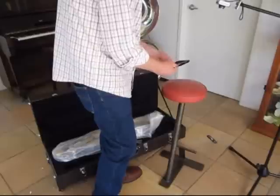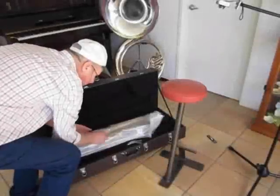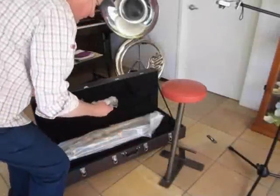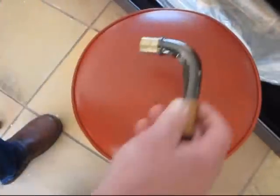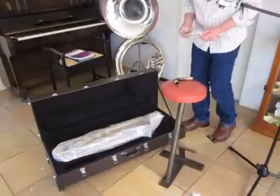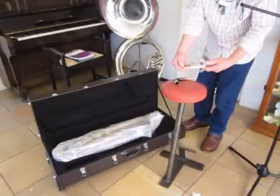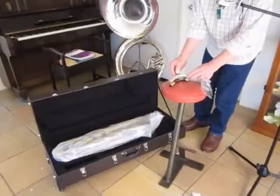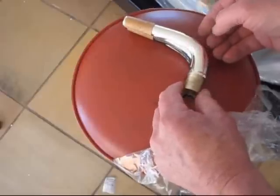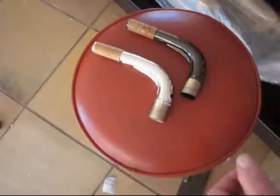They feel a little bit light — very light, but that's probably alright. And apparently there's two necks. I don't know why. They're supposedly a slightly different shape. I suppose the silver one's angled in slightly more.